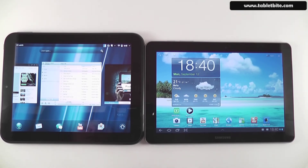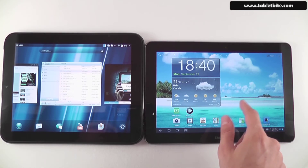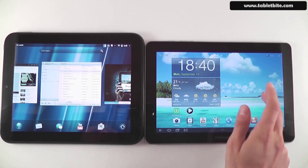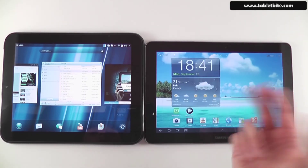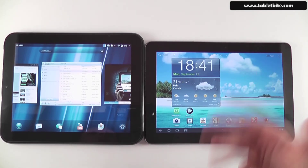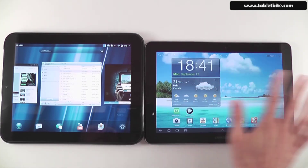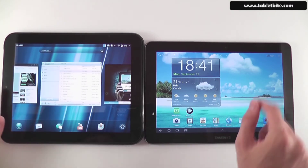Both tablets have IPS-type panels. The Samsung uses PLS, which is Samsung's take on IPS — it delivers the same colors and viewing angles as IPS but also increases brightness, so it should perform a little better outdoors. The HP Touchpad's display is not as bright as the Samsung's.